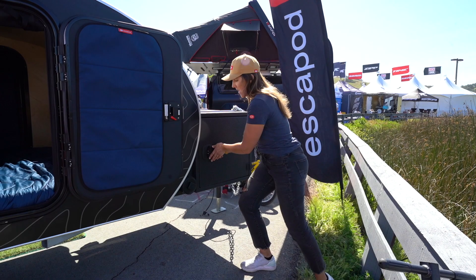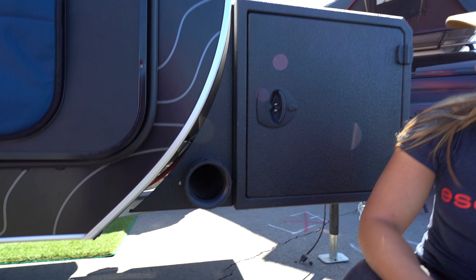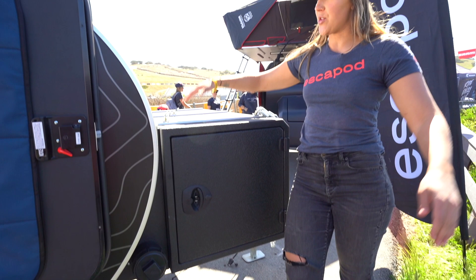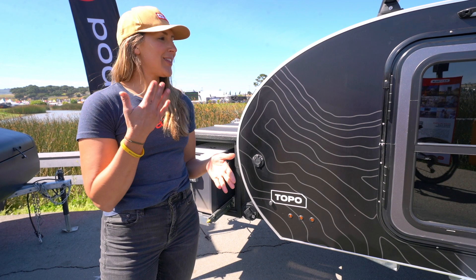The final detail on this tongue box is the hidden storage in the back — this is tube storage. It's a great option to roll up an outdoor rug, or if you have fishing rods you want to store, you can do that as well. It provides great long storage across the full length of the tongue box.